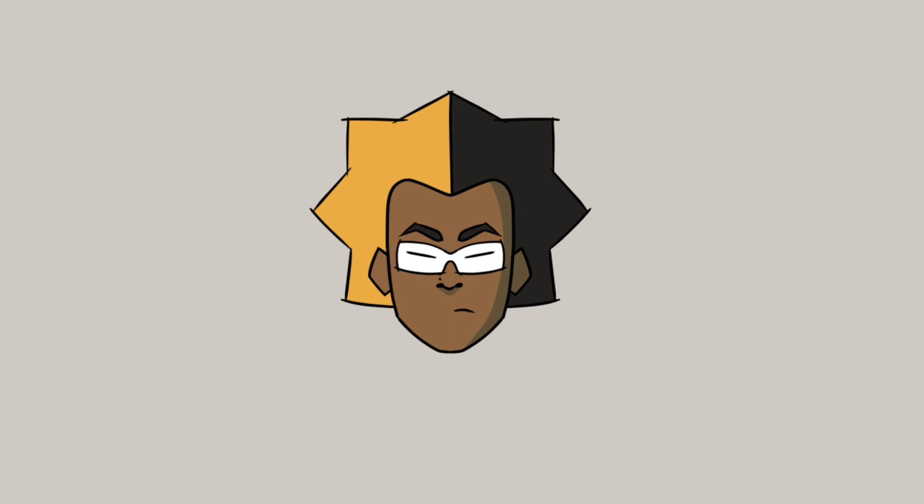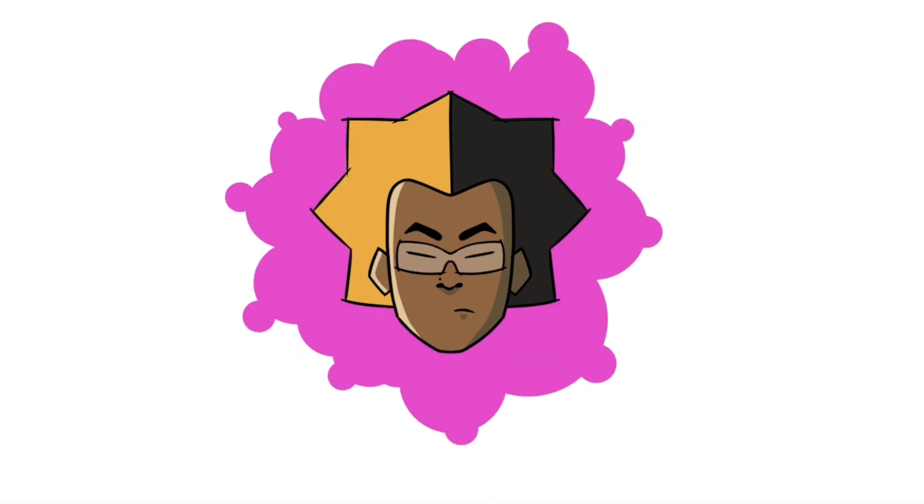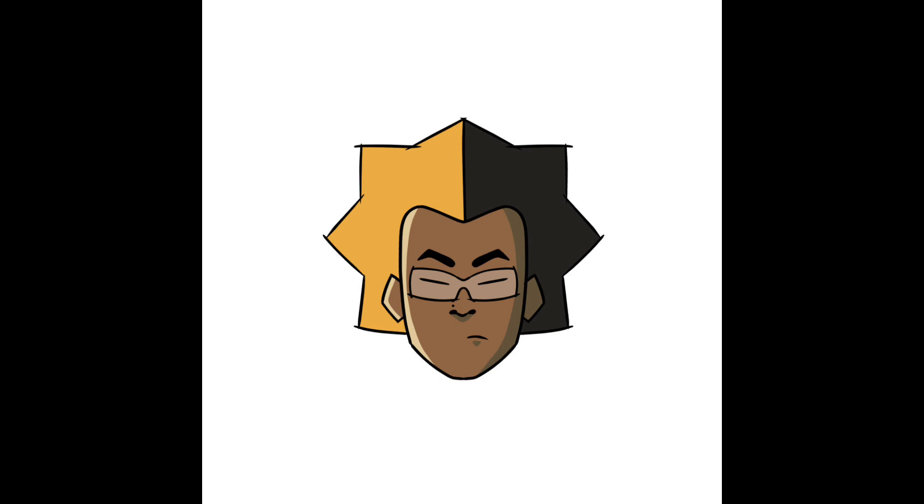Then after inking, I added the colors, shadows, and highlights, and that's basically it. Let me know what y'all think — this is my first attempt at a character of myself.